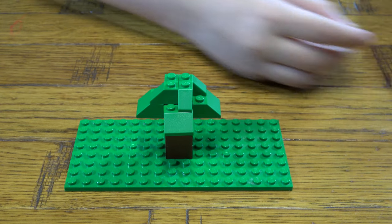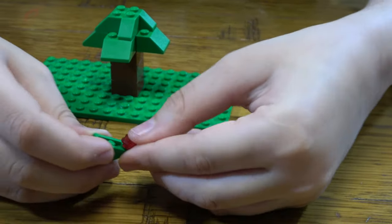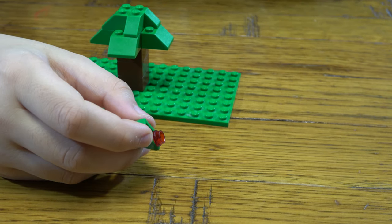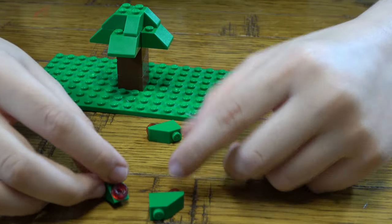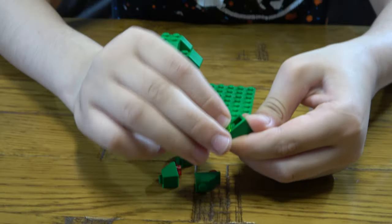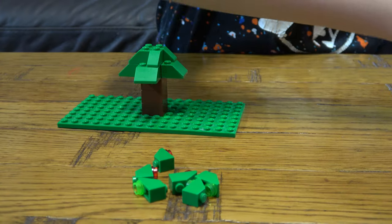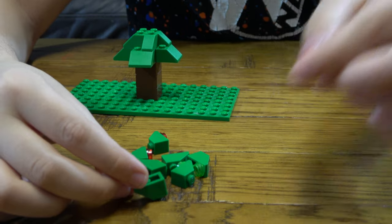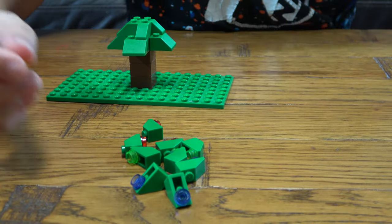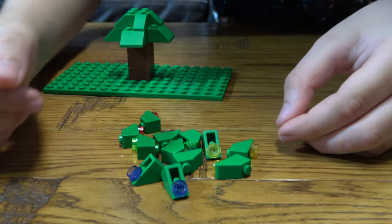Now we are going to get a red one and place it underneath here. We are going to make another three of them. Make a green one, and we are going to need three of each colour that I am going to show you. You are going to need three purple. Of course you do not need the exact same colour — you can change the colours.